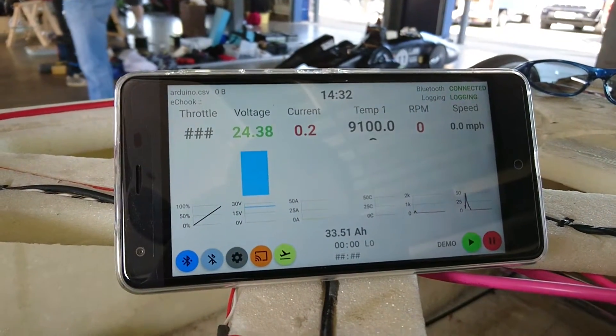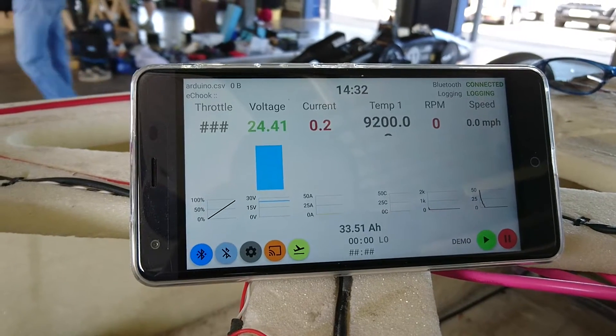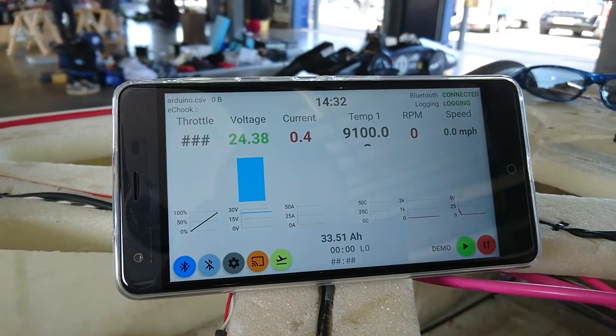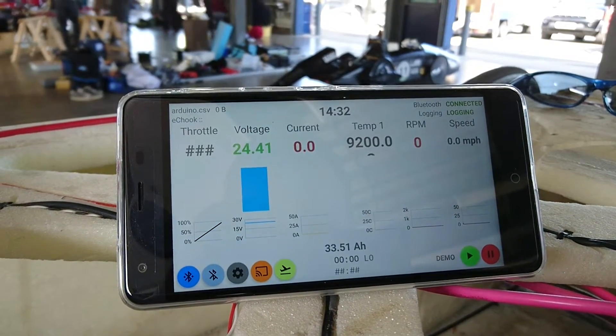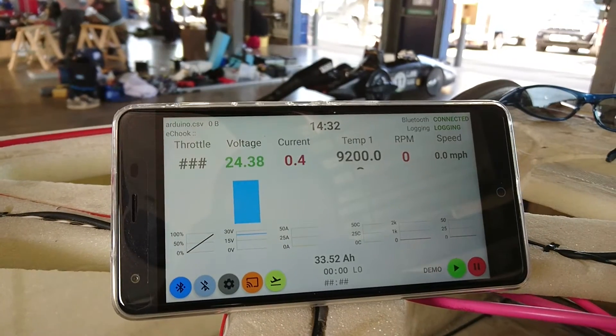Looking across the screen currently, throttle is not working in the app but we have got good readings of voltage, current — temperatures not connected on this car, though it does support it. We've got wheel RPM, motor RPM, and then speed in miles per hour.